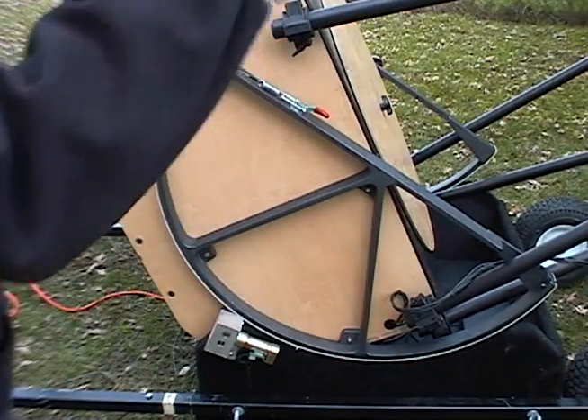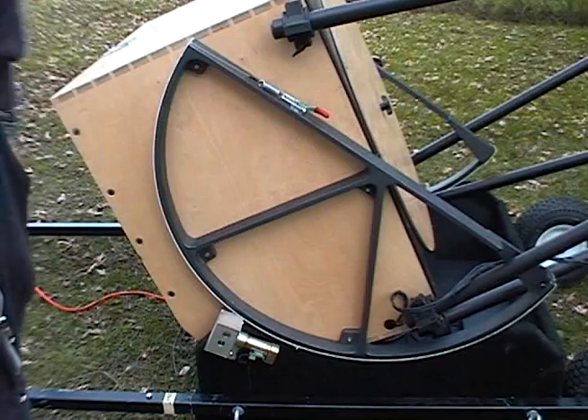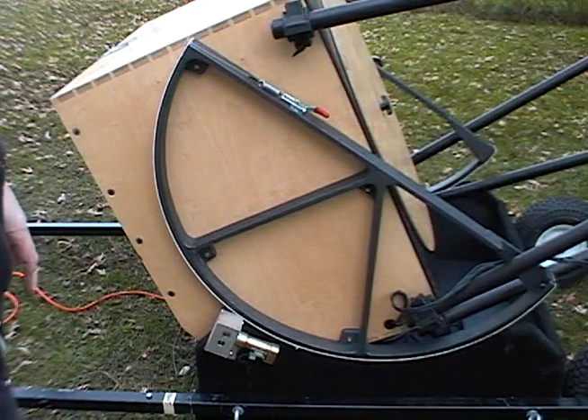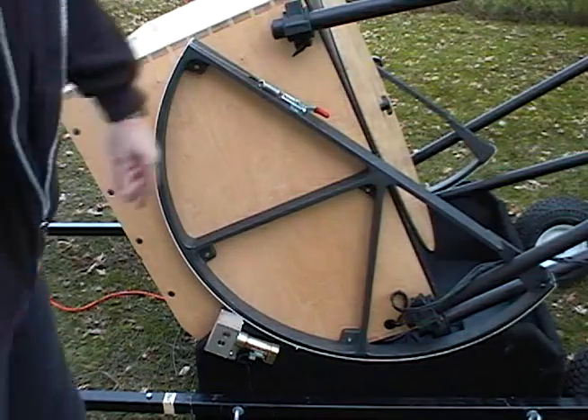If you need to add weight up at the top, the best way is to pop the caps on the truss tubes and just put some lead shot down the front of the trusses. They're filled with two-part foam, so you may have to take a screwdriver and scrape yourself out some foam, but it'll work.